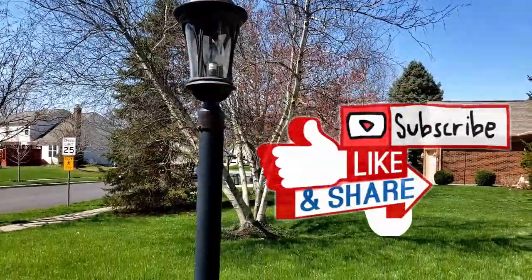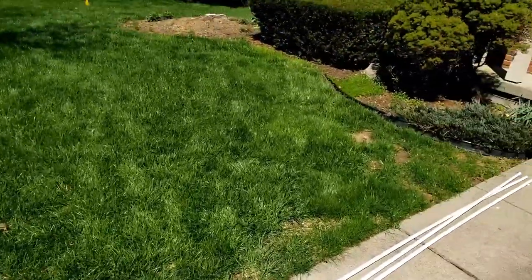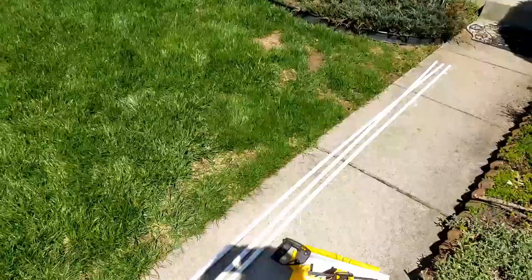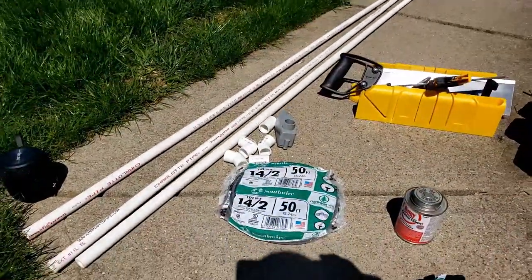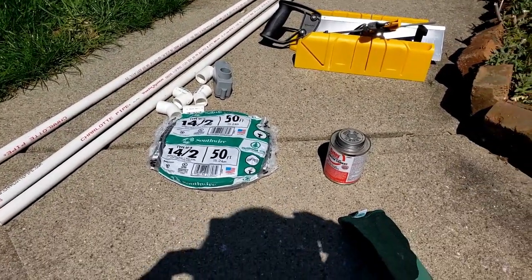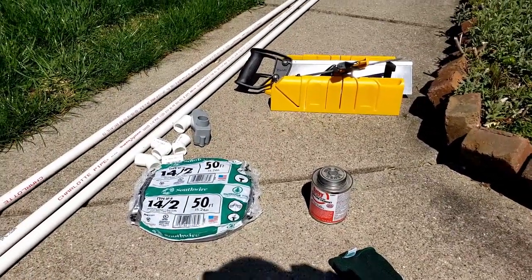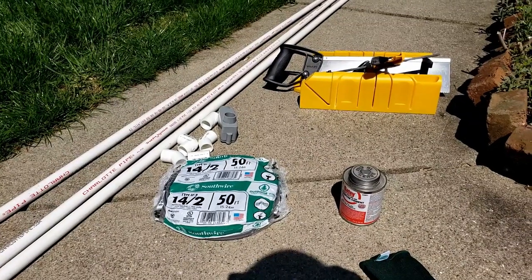So looking at the issue, we possibly have some type of little critter that chewed the wire and we've got to fix it. Some supplies I have here: some PVC conduit pipe, 14 gauge wire, PVC sealant, a miter box to cut the piping, and off camera I do have some wire connectors.